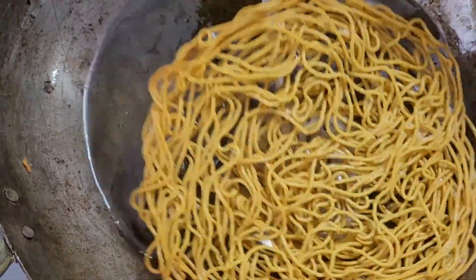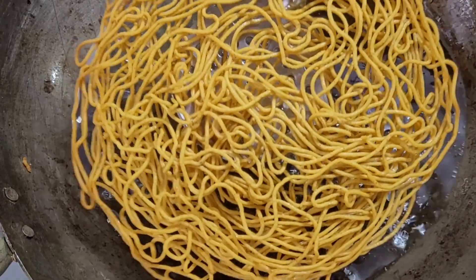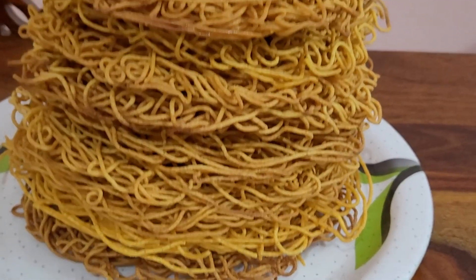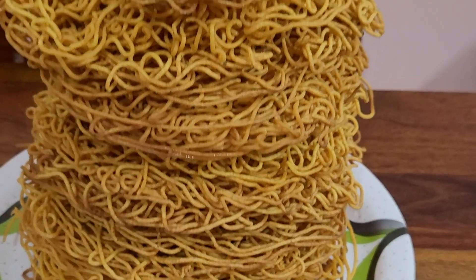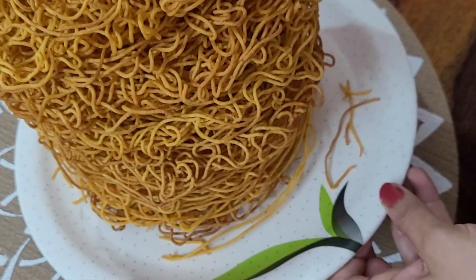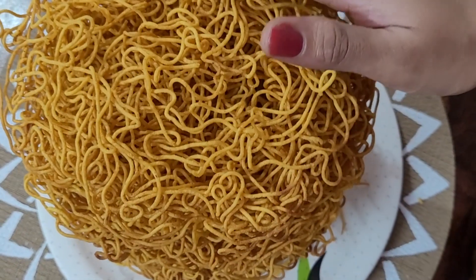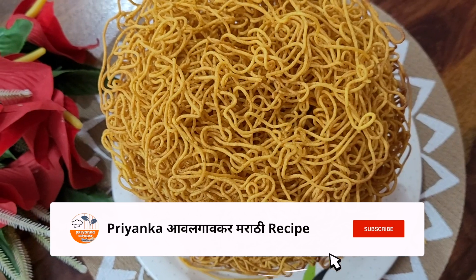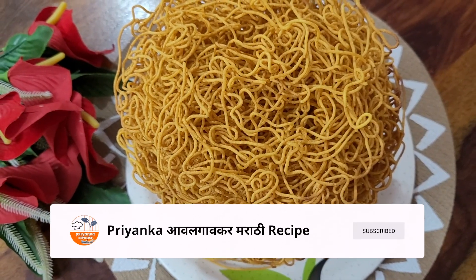In the same way, prepare all the shev. It tastes absolutely wonderful. Do let me know in the comment box and subscribe to the YouTube channel.